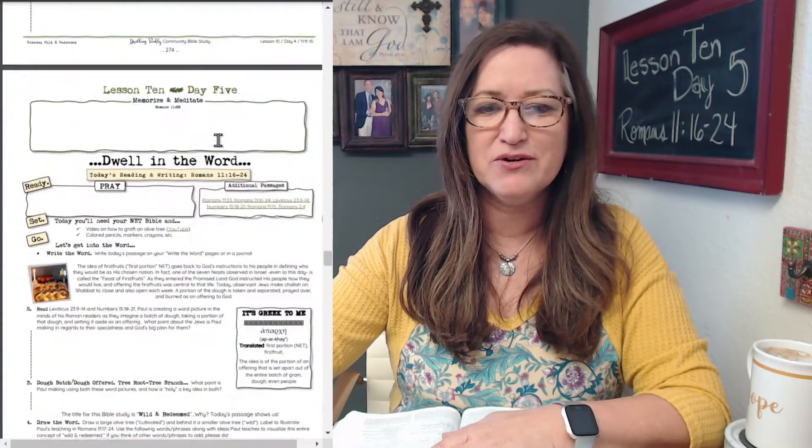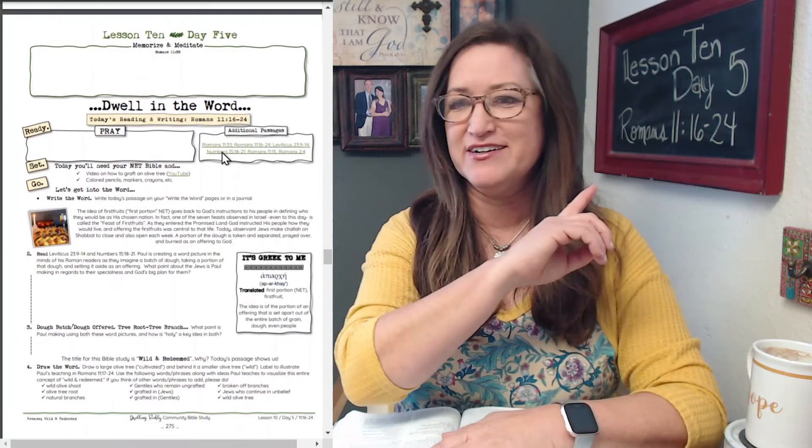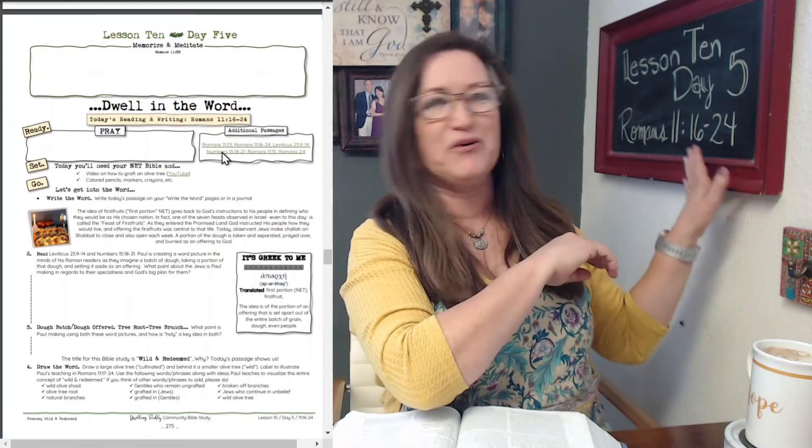Let's go ahead and get into lesson 10. I'll scroll down. Here we go — Day Five. So as you can see over my shoulder, I have my chalkboard back.